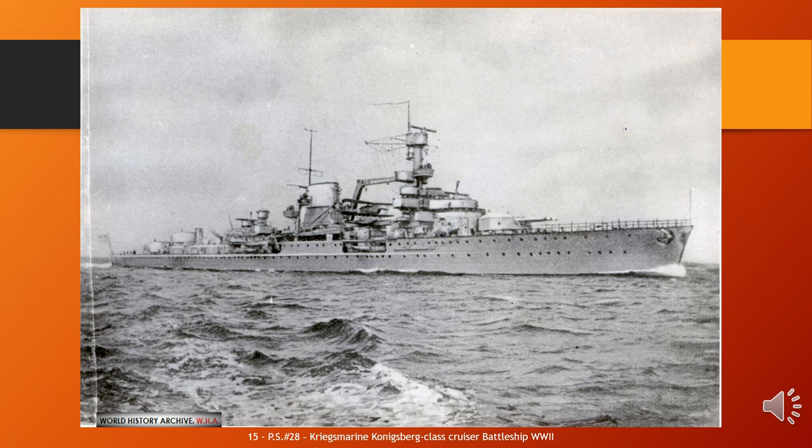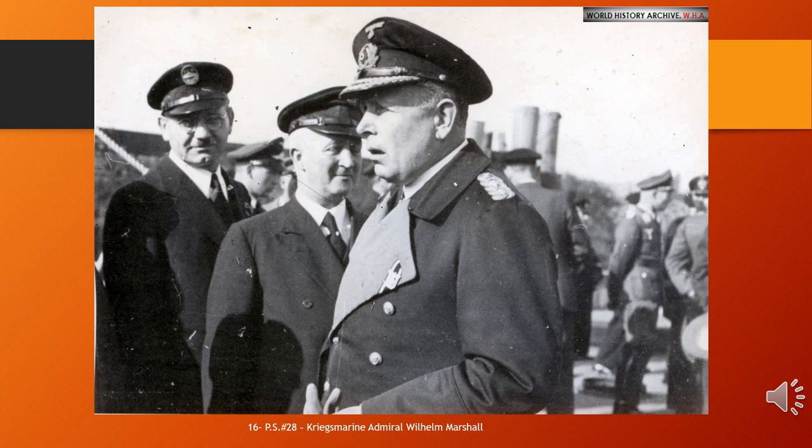Wilhelm Marschall (30 September 1886 – 20 March 1976) was a German admiral during World War II. He was also a recipient of the Pour le Mérite, which he received as commander of the German U-boat UB-105 during World War I. The Pour le Mérite was the Kingdom of Prussia's highest military order for German officers until the end of World War I. In 1942, Marschall was named Commanding Admiral of Occupied France and replaced Alfred Saalwächter as commander of Marine Gruppe Kommando West. On the 1st of February 1943 he was promoted to General Admiral, but was replaced as Western Commander by Theodor Krancke and deactivated later that spring.